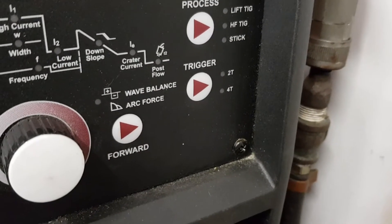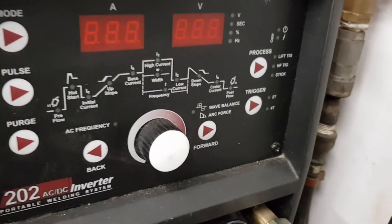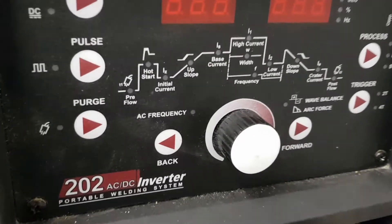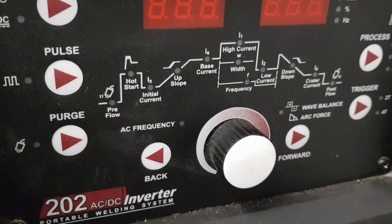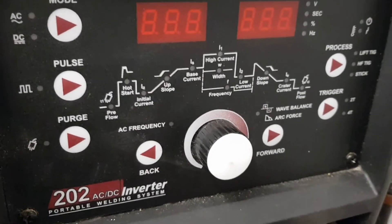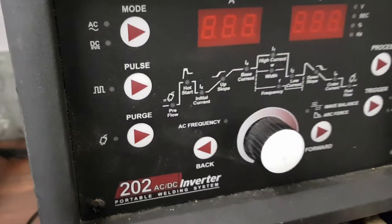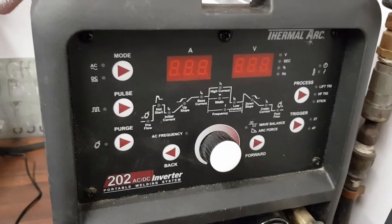I've got my trigger set to 2T — you could have it to 4T, but that means you've got to press it twice, and with a foot pedal that won't work too well. Wave balance I have set at about 30% for cleaning the alloy. On DC you don't use that. It's a damn good welder — I gave a guy £700 for it I think.